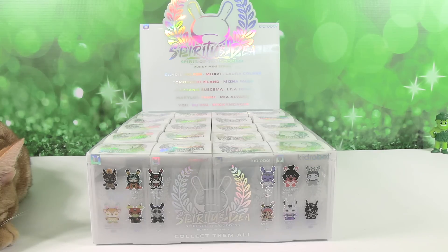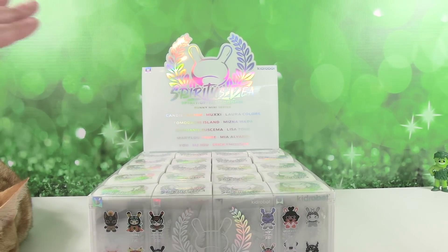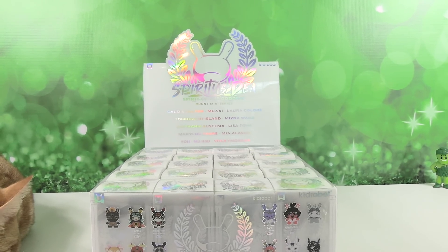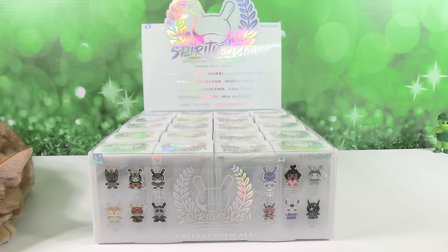Hey guys, it's Shannon and Paul, and today we're here with a full case of a really cool Kidrobot product. This is the Spiritus Dea Spirit of the Goddess Dunny mini-series. It's a beautiful series with beautiful packaging. These are made by Kidrobot and we want to thank them for sending this case to us so we could open and share with you guys.